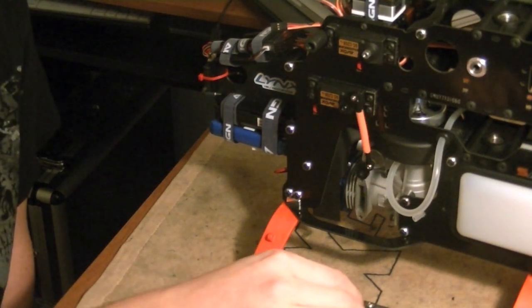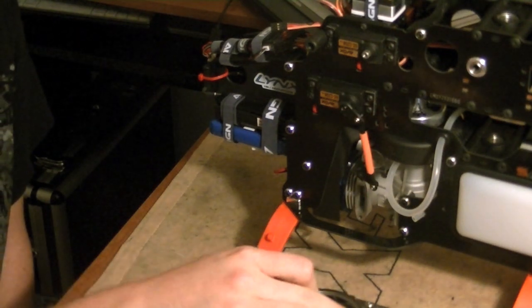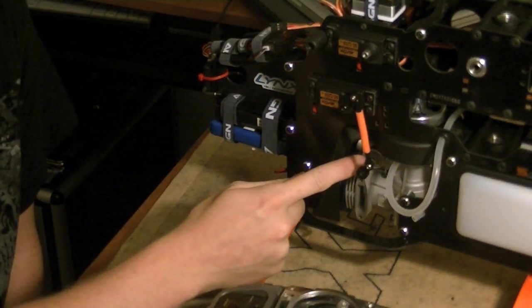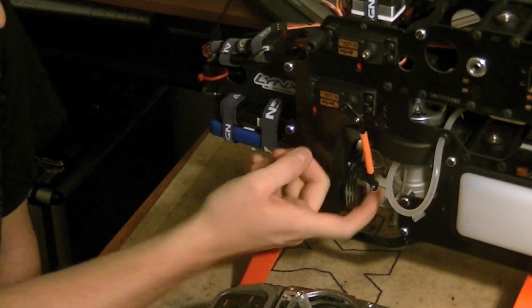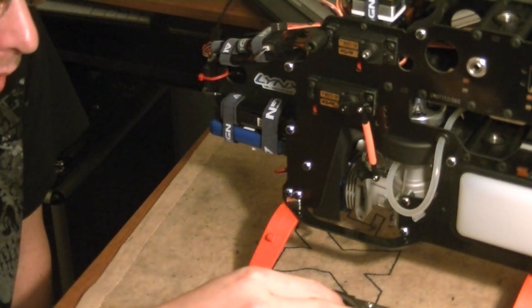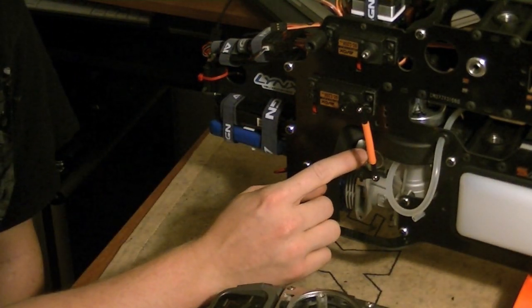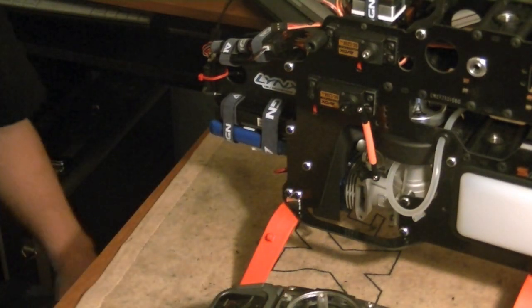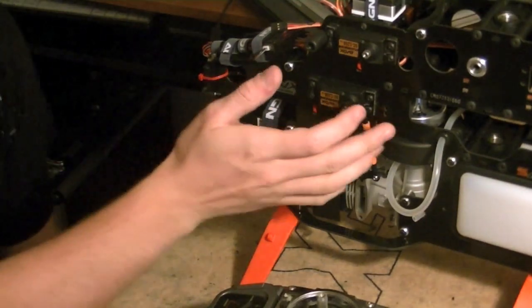Once you have this done, you should be able to go full throttle with no binding or buzzing, and low throttle with no binding or buzzing. It should be fully open to the designated fully open mark, and it should be fully closed to the designated fully closed mark. When we return to half stick or 50 in, 50 out, it should be exactly half or the designated halfway mark on the carburetor. Once we have this done, our throttle channel servo linkage and carburetor setup should be basically complete.